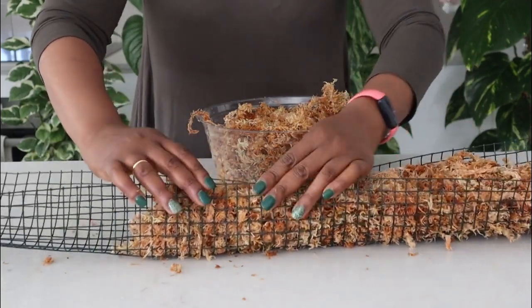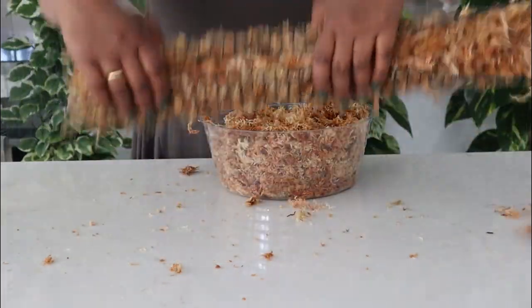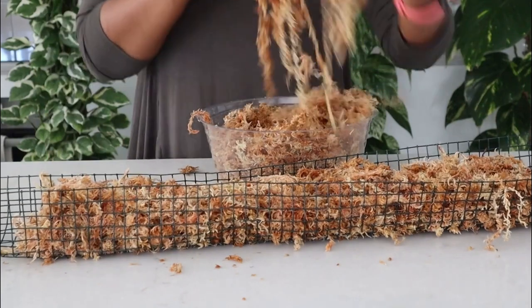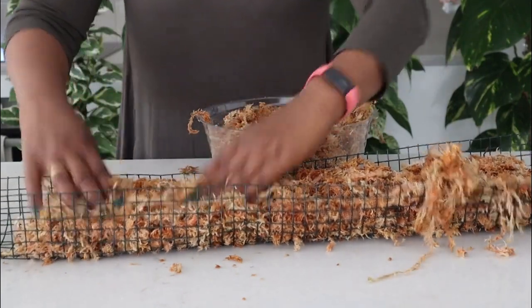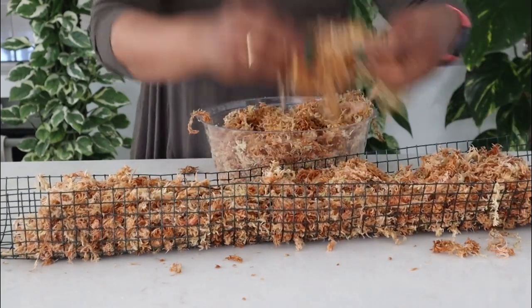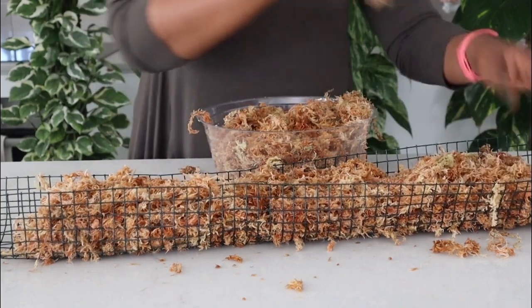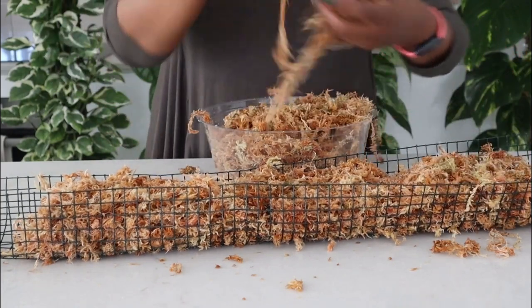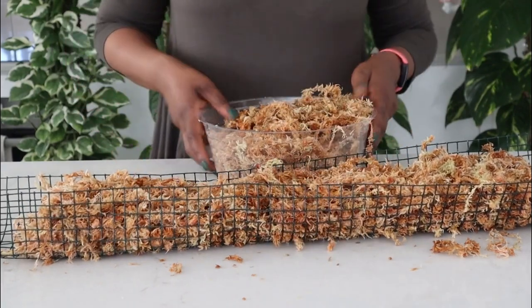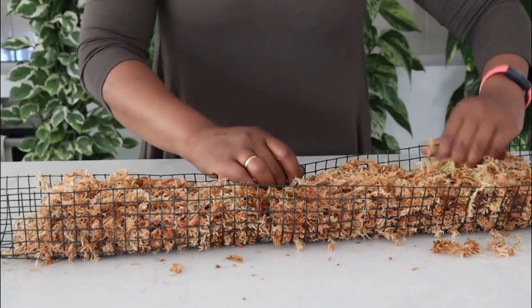It's a bit difficult to tell you to put so many grams of moss. You just kind of have to judge and see whether there's enough moss in there to make a nice round pole. Notice how the moss is actually not dripping — it's just moist.